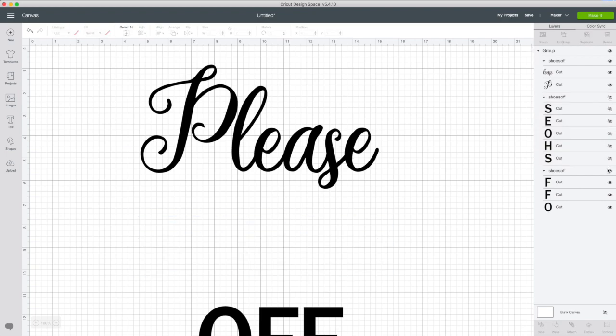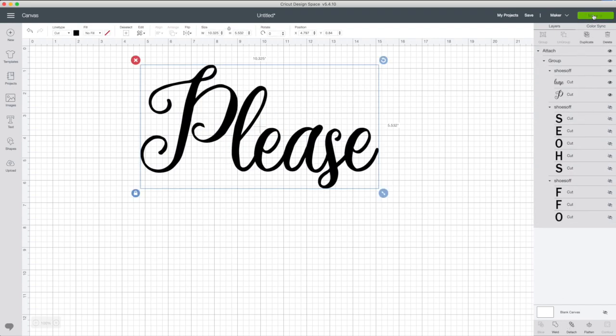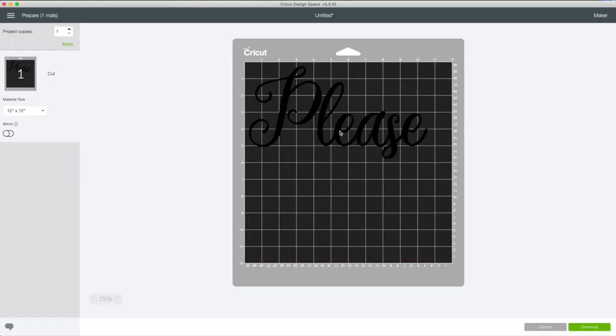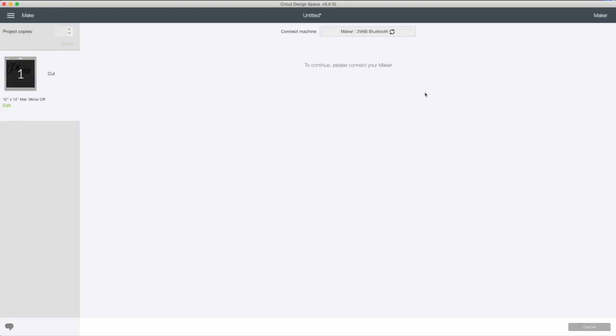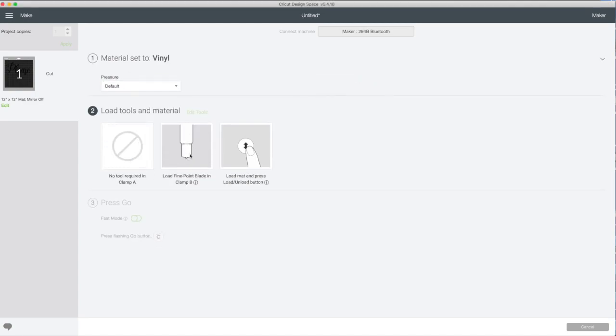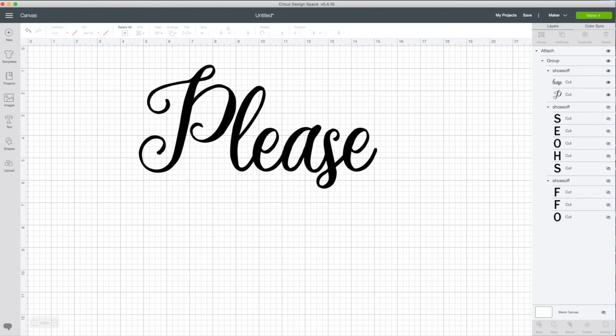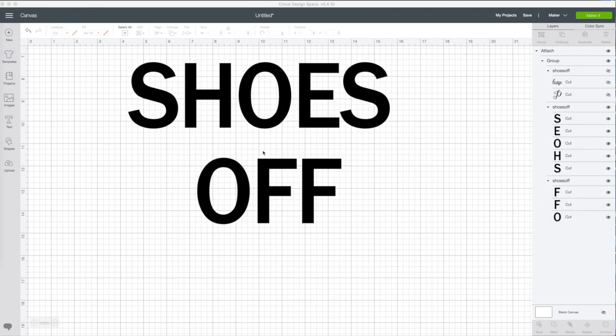Hide these two groups. Select everything and click on Attach. Now click Make It. Move this piece slightly to the bottom and click Continue. Select the material vinyl — you will need the fine point blade — then load the mat. When you are done cutting this piece, go back to canvas, hide this group, and make visible these layers. Send it to cut using the same settings as the previous piece.